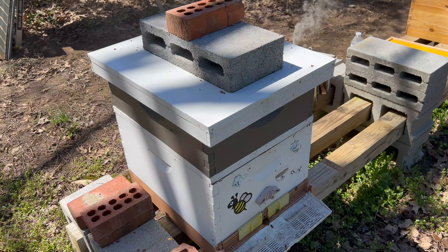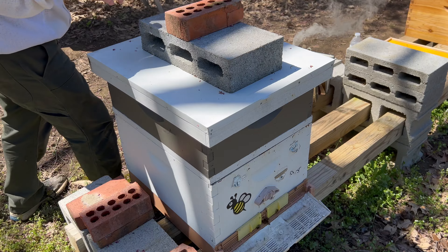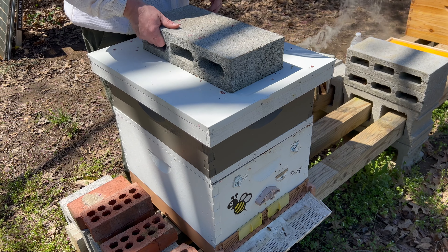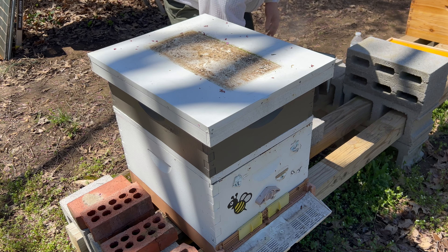Okay, wow. Swarmageddon, it's on. Two swarms today. I'm finally getting around to what I was primarily trying to get done.